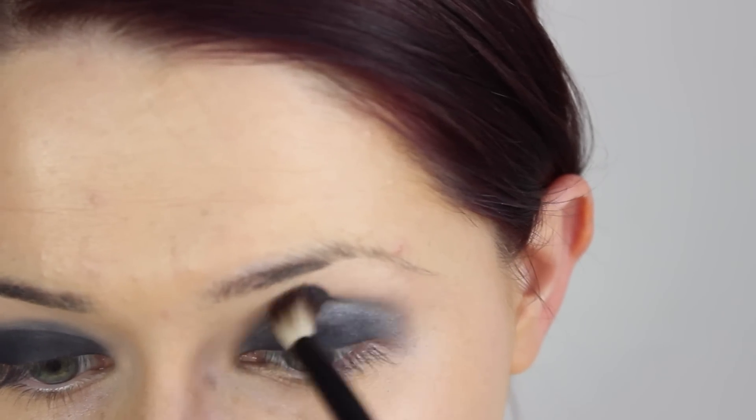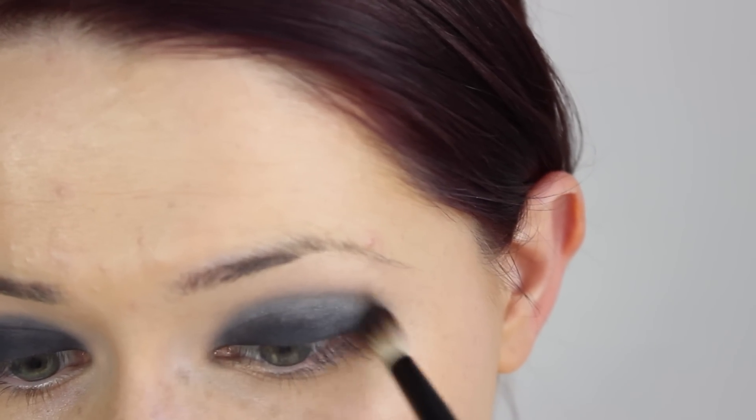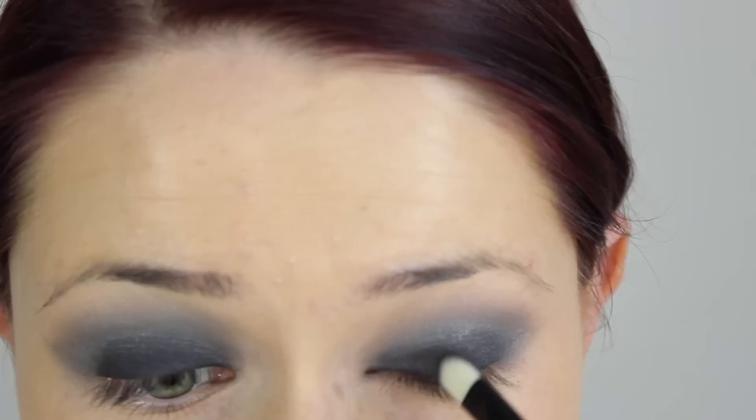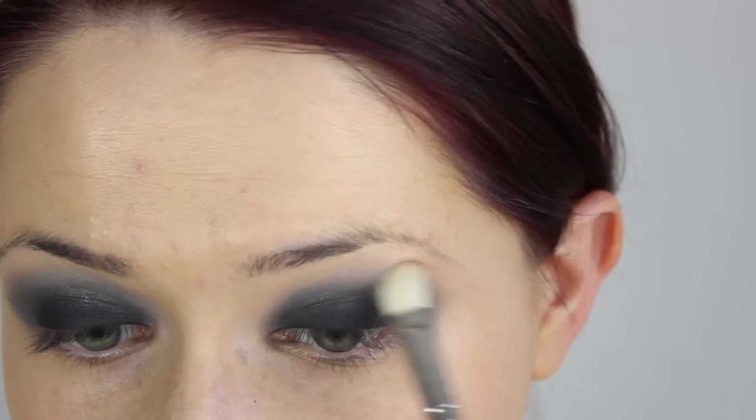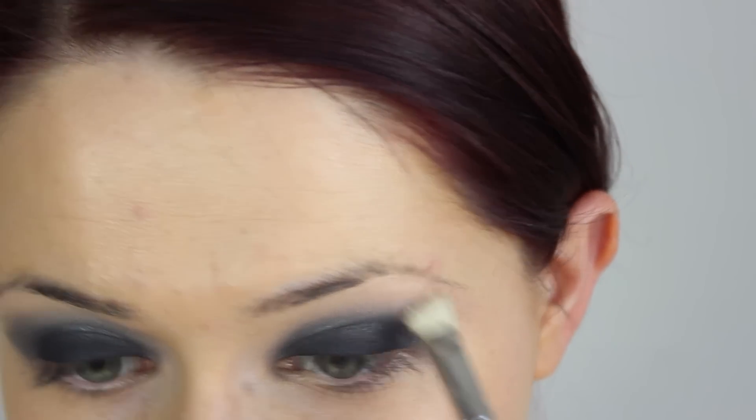Then you can either use a brown if you want to, but I went for a kind of slightly shimmery silver. If you wanted to, you could use a dark brown, a dark black, anything you want really for the black smokey eye, but this is kind of the original black smokey eye.